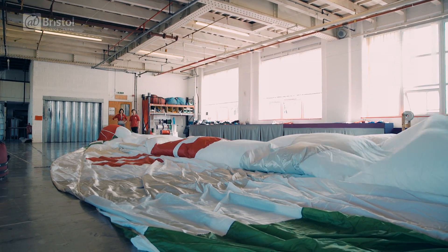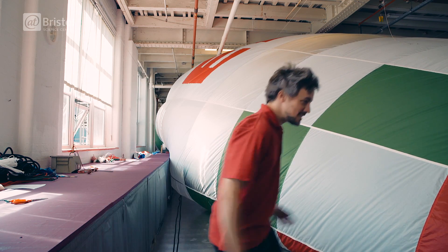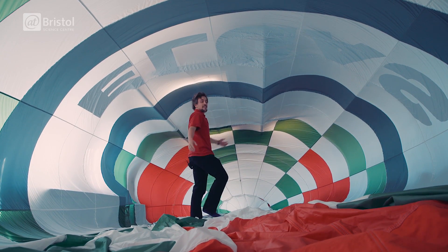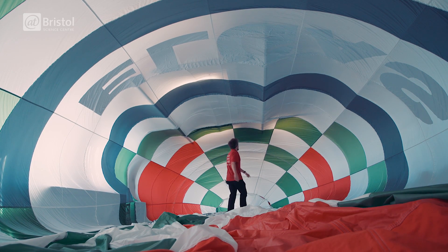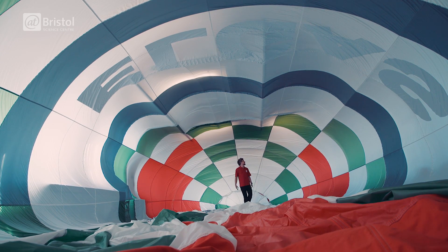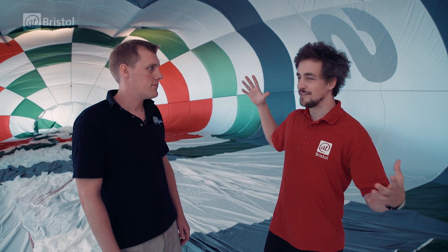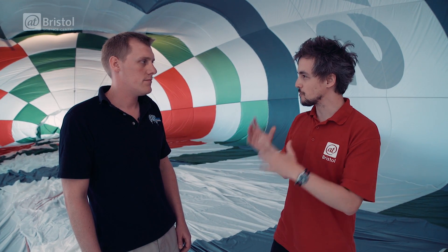A hot air balloon needs to be big — but just how big? Let's take a look inside this one. This is absolutely humongous. What we can see here is only one sixth of how the final inflated balloon is going to be. Being inside here is a little bit like being inside a giant inflatable cathedral — I can't really comprehend just how big it is inside here. But this is actually a small balloon.